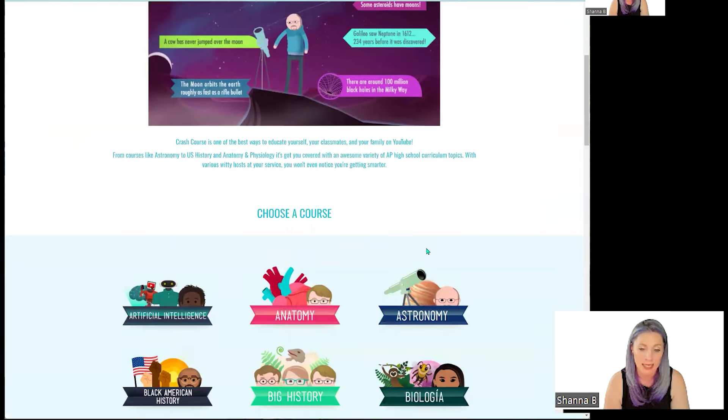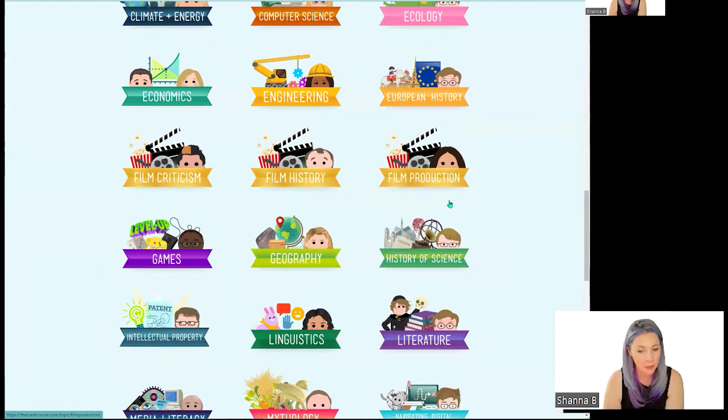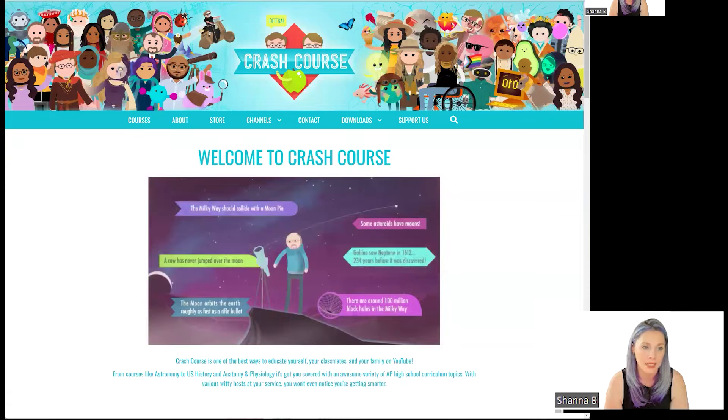Crash Course again — we are going to come down here and we're going to do film history, maybe film production, but also theater. So that is what we are using for our group studies.